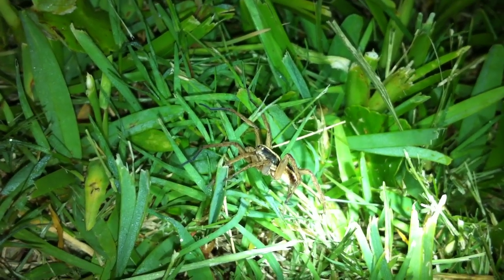So it's pretty easy to find them. The yard's full of them — your yard's probably as full as mine. He's not a real big one, but they do get pretty big sometimes. So that's how you find wolf spiders.